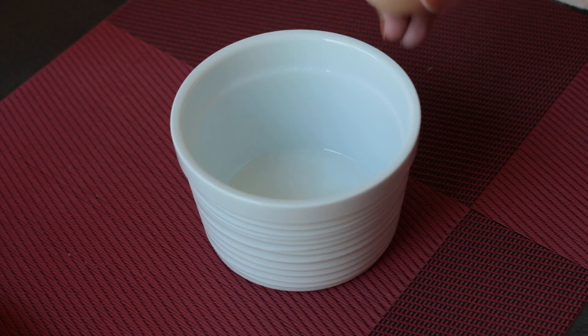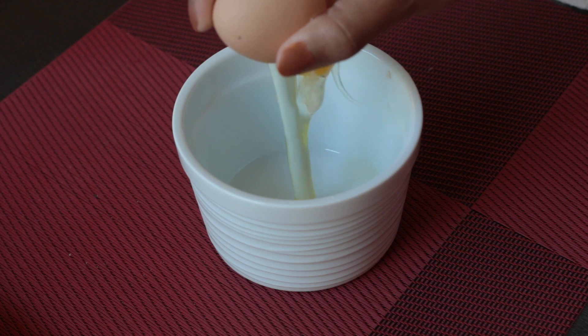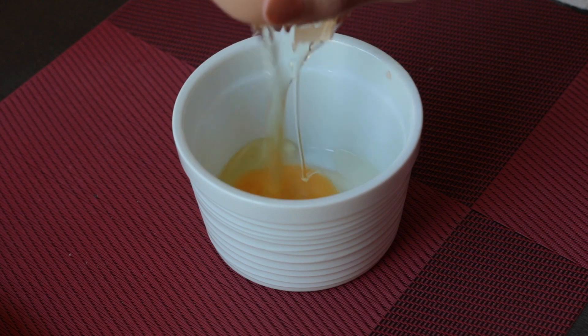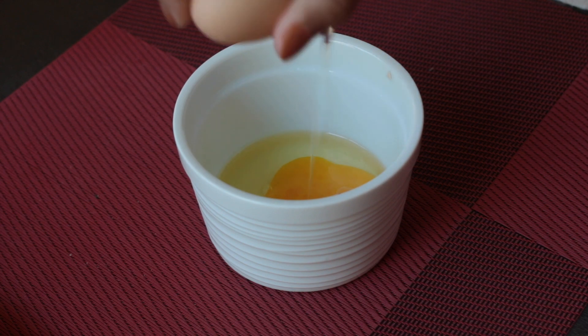A lot of two-handed people crack eggs with one hand, so that's really just the method I use too. After I crack the egg, I hold the top part up with my index and middle finger, hold the bottom part down with the other three fingers, and then the egg drops into the bowl.